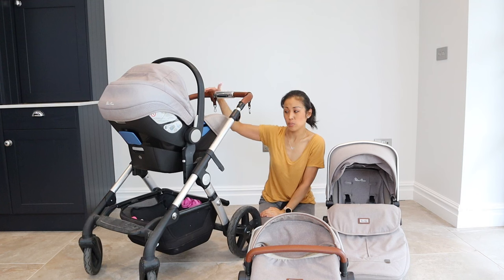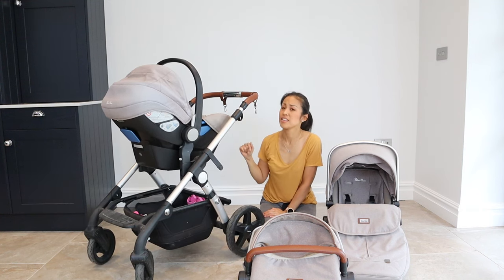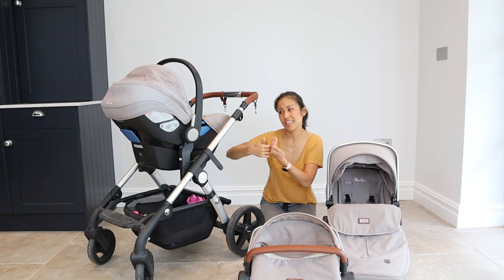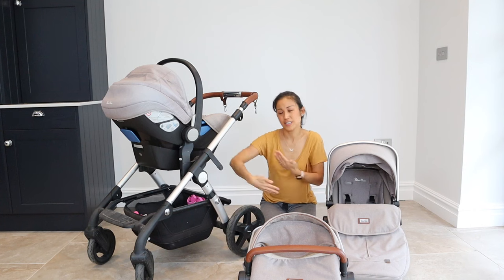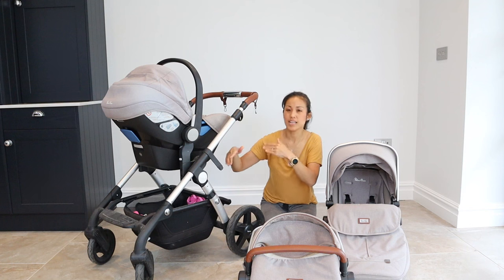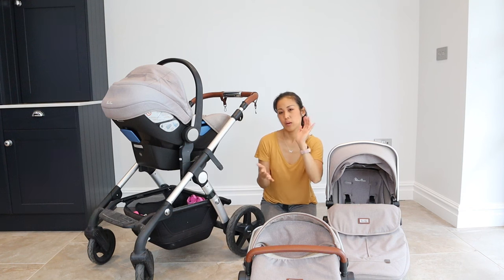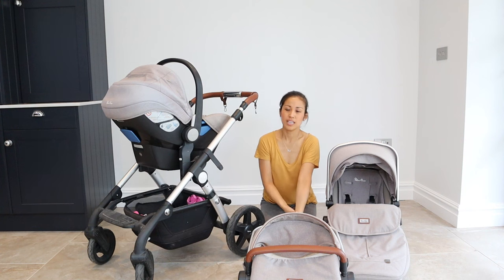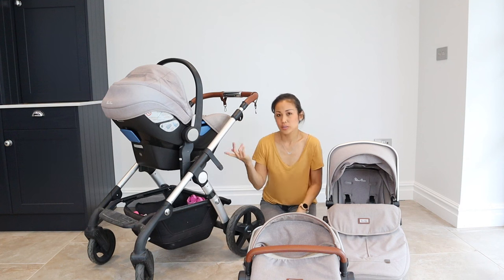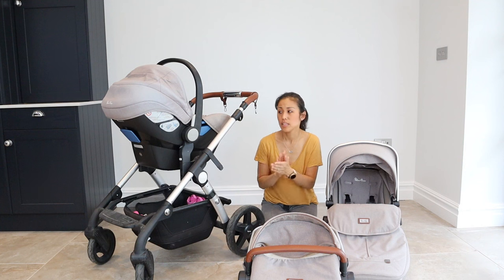I have seen some designs on other brands of buggies where to eject the car seat from the chassis the button is on the handlebar of the car seat, so you hold the button and can just lift the car seat up in one motion. I think that is probably a better design. That said, it wasn't a massive deal breaker — we still used this car seat until she turned one, as the recommendation is that babies stay in bucket-style car seats until at least one before upgrading to 360 swivelling or toddler ones.